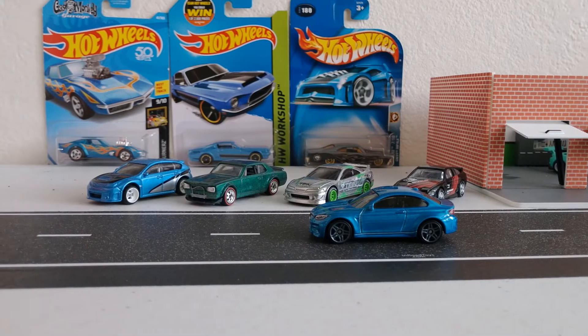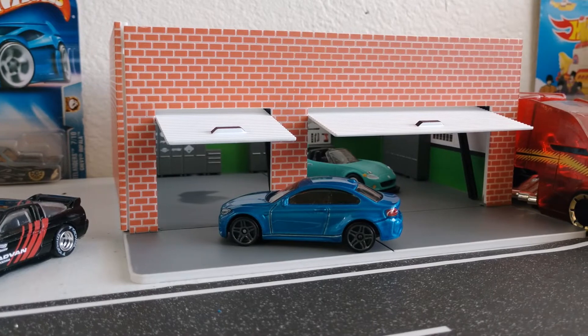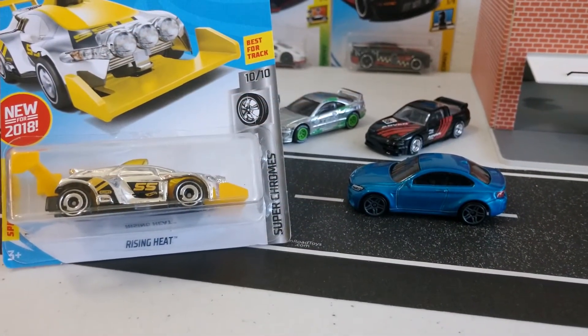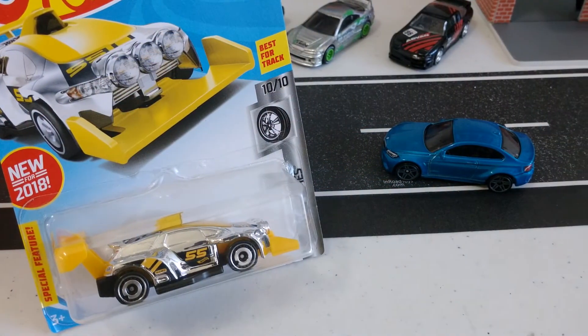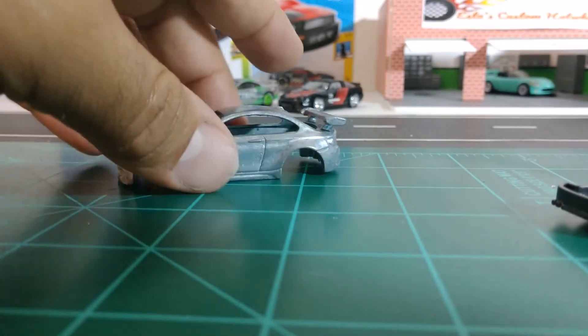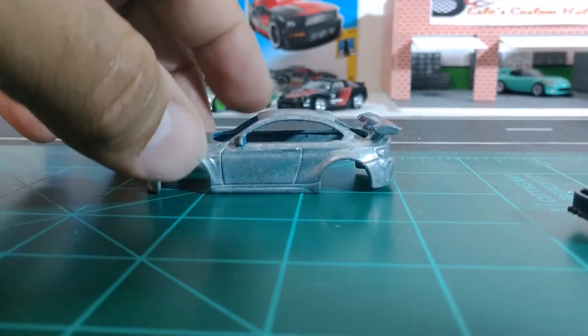Here's our BMW M2 — you've probably seen it in the pegs at Walmart or Target already. I just picked this up and thought I'd do something pretty cool with it. I picked it up alongside this Rising Heat and wanted to use some of its parts, but it didn't work out too well — I wasn't really liking it. So I ended up putting the spoiler that I cut off of my Porsche from my last video, and I think this spoiler looks awesome.